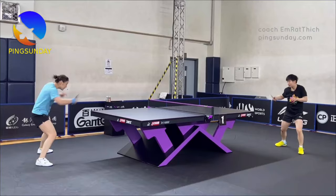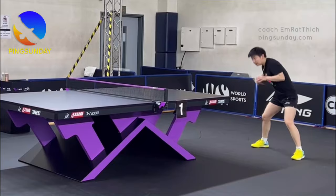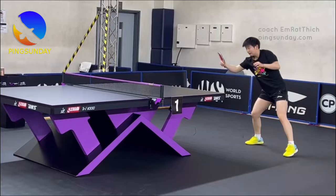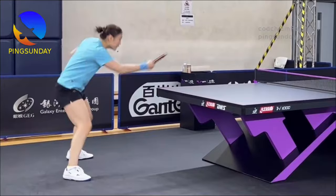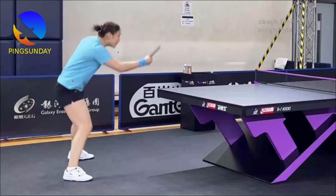Mental focus and concentration. Consistency also stems from mental fortitude. Train your mind to stay focused and concentrate on each shot. Avoid getting distracted by previous mistakes and remain confident in your abilities. Visualization techniques can help you imagine successful backhand topspins, reinforcing positive outcomes.